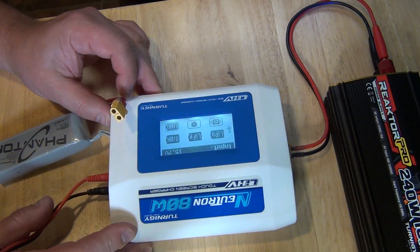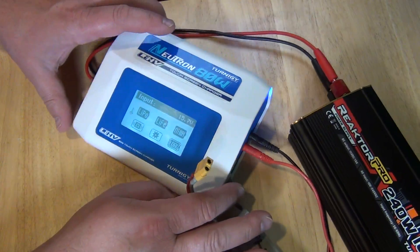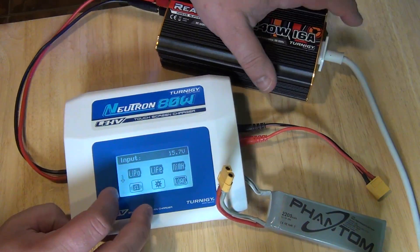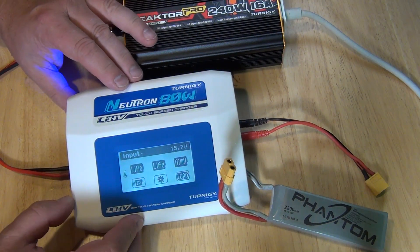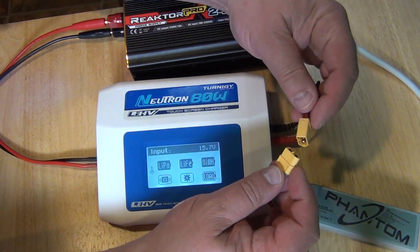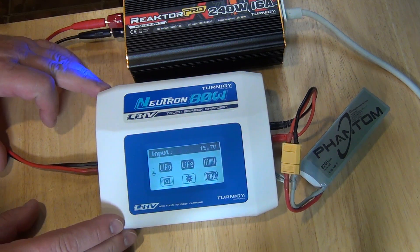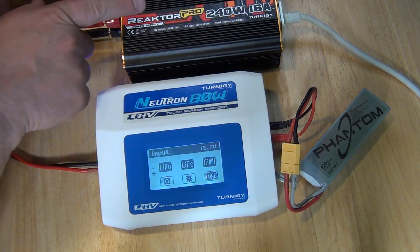And now you can't see — can you see me now? Like this, maybe? Can you see me now? So let's connect the battery. There. Now you can see. This power supply is giving us 15V coming in.